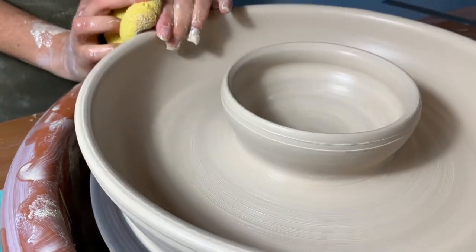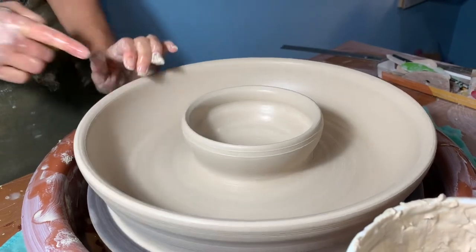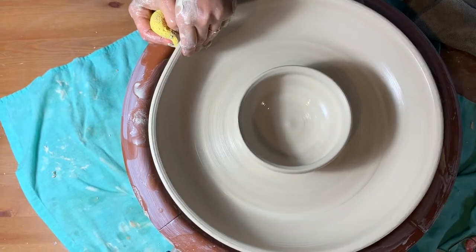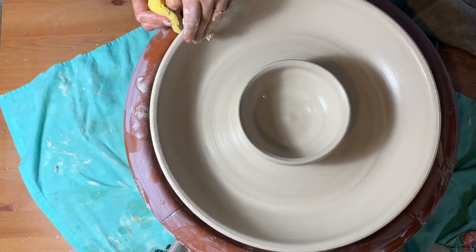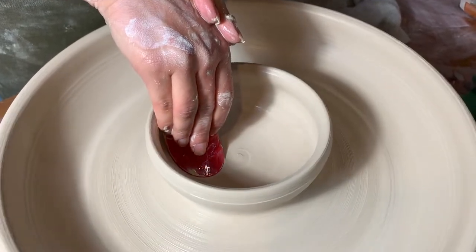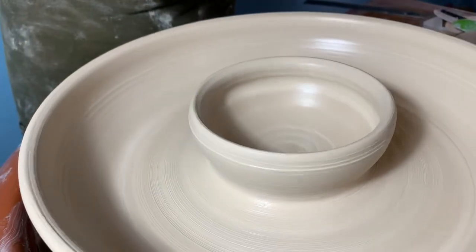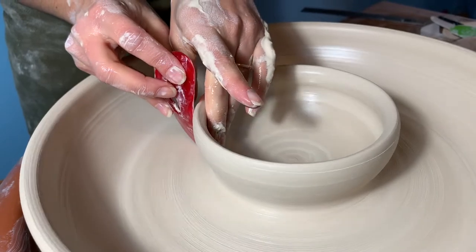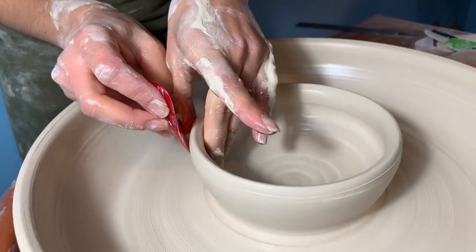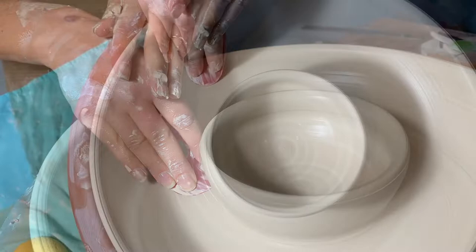Here we are putting the finishing touches on our chip-and-dip platter. We want to smooth and compress the skin of the clay. As the form grows in size, the wheel should be slowed down for better control — on a wider shape like a platter, the rim travels faster and is more affected by centrifugal force. We are smoothing the clay with a Sherrill Mud Tools rib designed by potter Michael Sherrill. These colorful ribs are available in varying sizes, shapes, and degrees of flexibility.